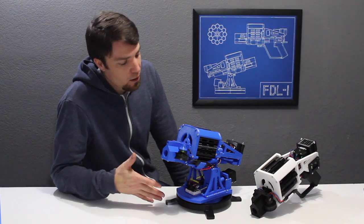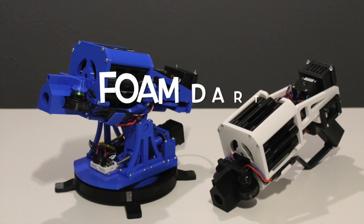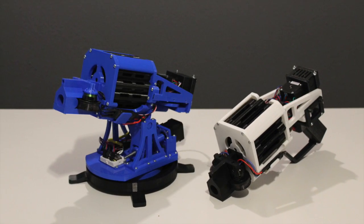Hey Kickstarter, my name is Jesse, and this is the FDL-1. The FDL-1 is a foam dart launcher, and it is definitely one of a kind.